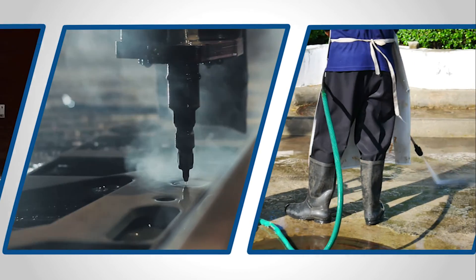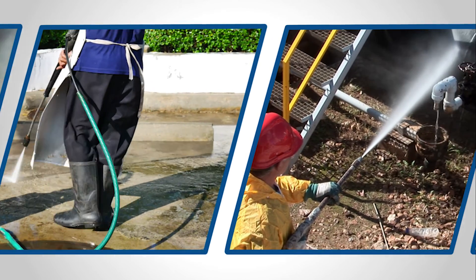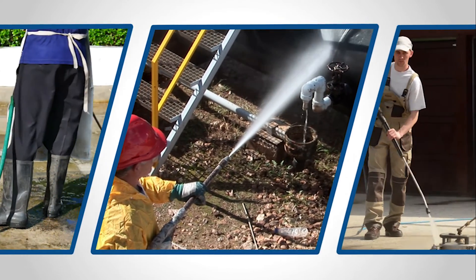If you're in the industrial hose business in any capacity, you've probably heard the term extrusion. But what about co-extrusion? In this episode of CRP Industrial's go-to video series, we're going to explore both processes.